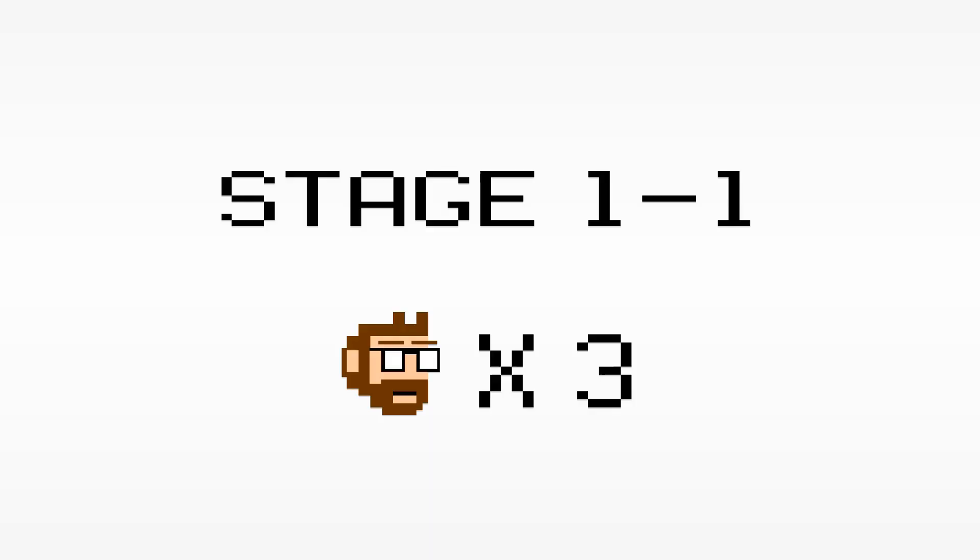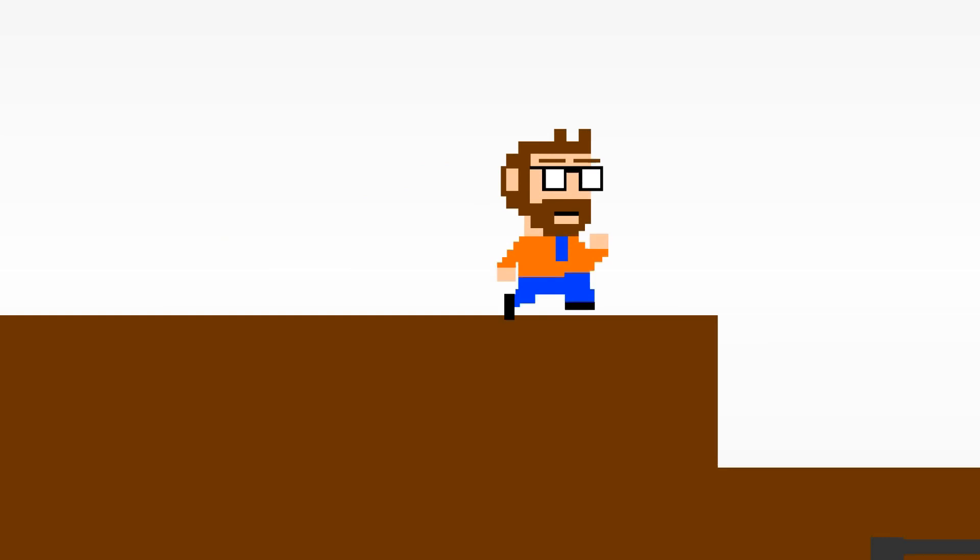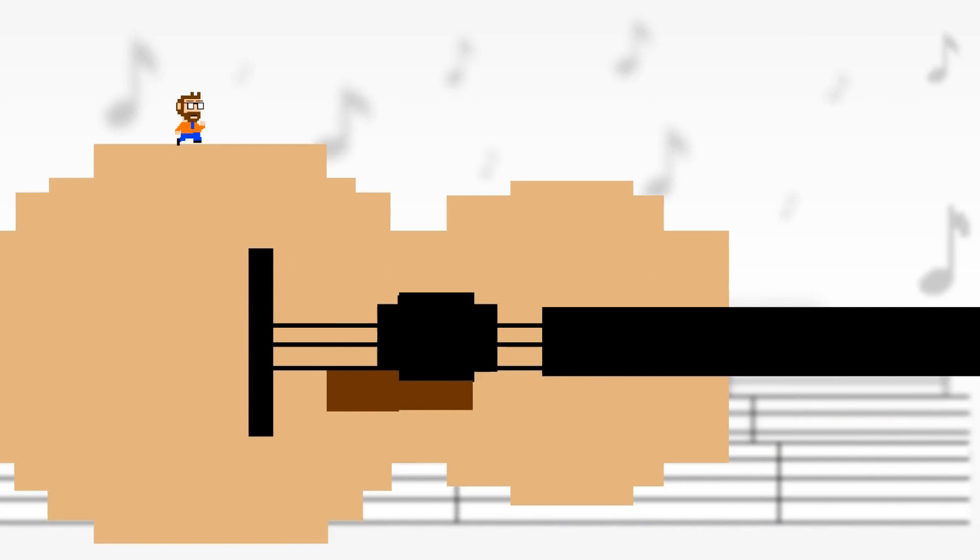Hi! Rule number one of growing a beard: try not to look like a garbage pail kid. There you go.